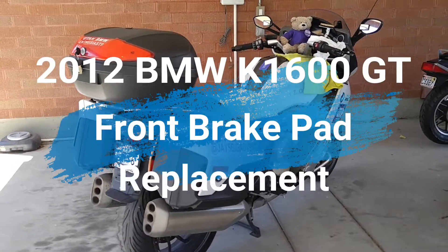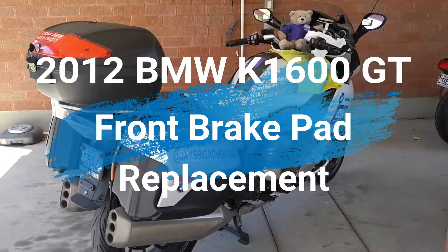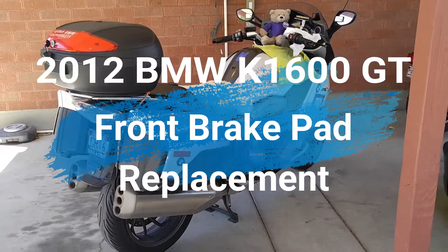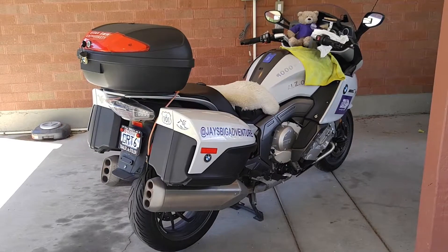Hello everyone, Jeff and Jay here with Jay's Big Adventure. We're headed up to Yellowstone tomorrow for just a couple day ride up through the Yellowstone National Park.